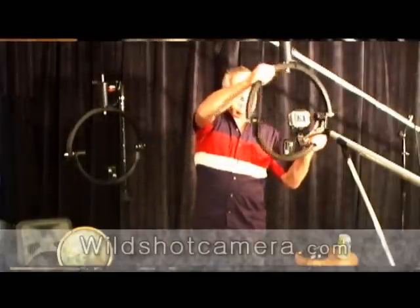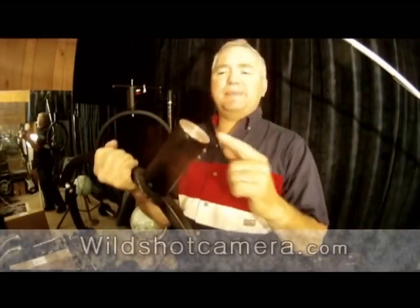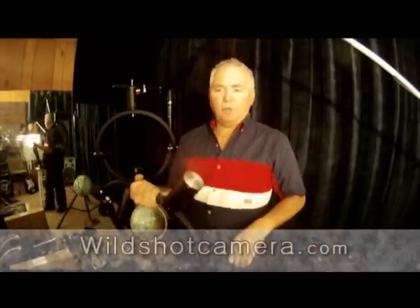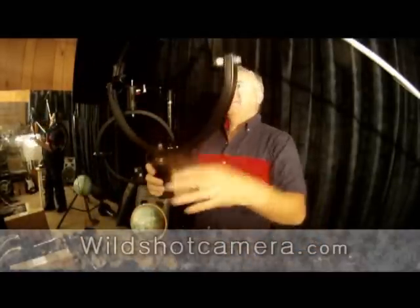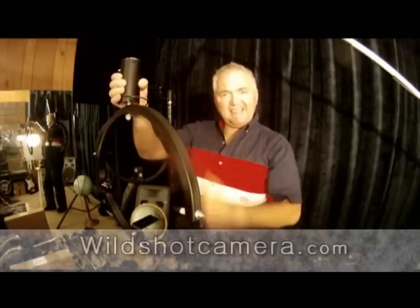So we have this slip joint here. To connect the CPT-1019 to anything, it uses a universal thread on any tripod in the world. You can turn the CPT-1019 up like that and actually work it on top of a tripod, or you can hang the unit from anything like this also.